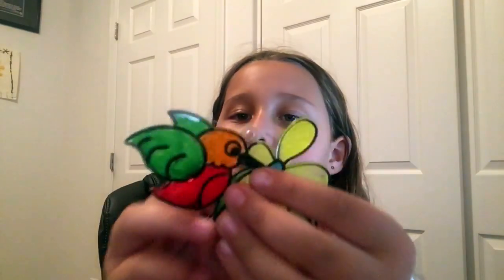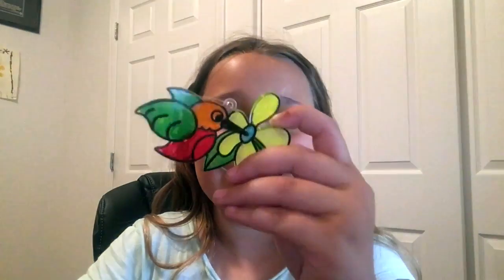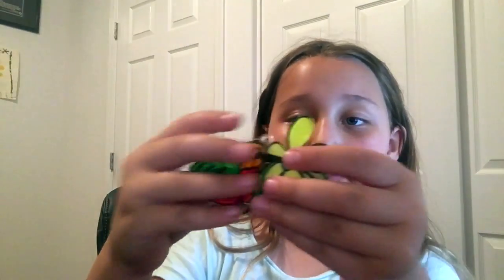Next one is this hummingbird. He has green wings, a red body, an orange head, and he's holding a flower. Inside the flower is blue.